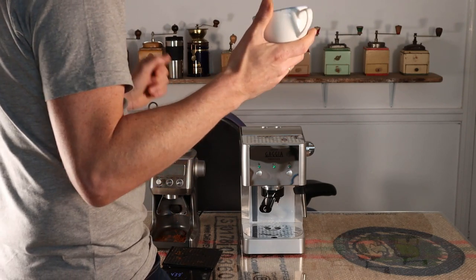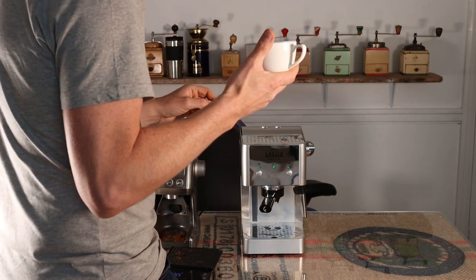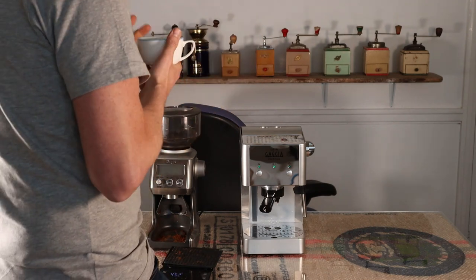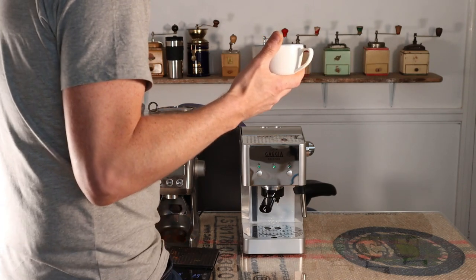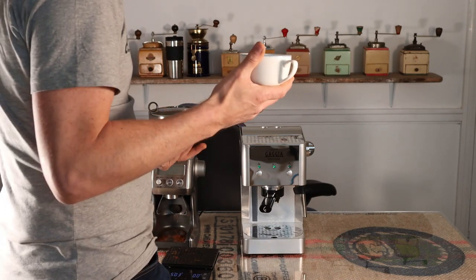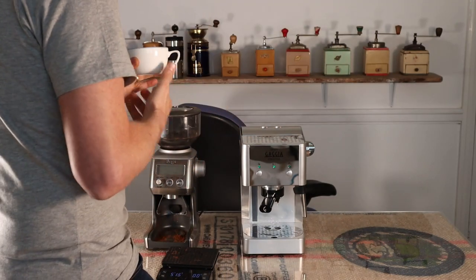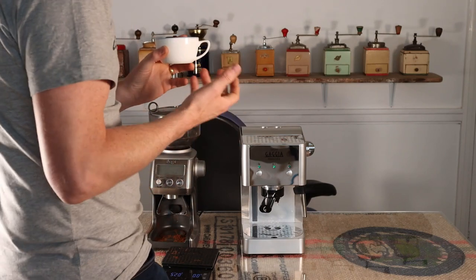In my humble opinion, what you tend to get when using decent coffee beans with pressured baskets is a slightly under-extracted espresso with no dialling in. So, although I say I don't like pressured baskets, actually there is a lot to be said for them — you can just grind some coffee, pull a shot, and have an acceptable, tasty shot of espresso.